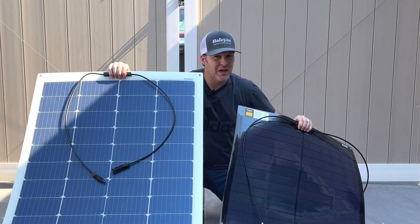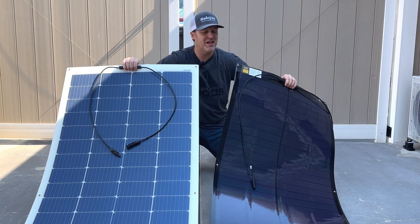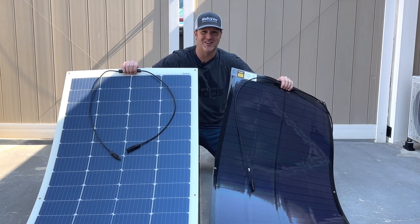Is this thin film solar panel better than a regular flexible solar panel? Today we'll find out — we'll go over price and specs, and see which one performs better.